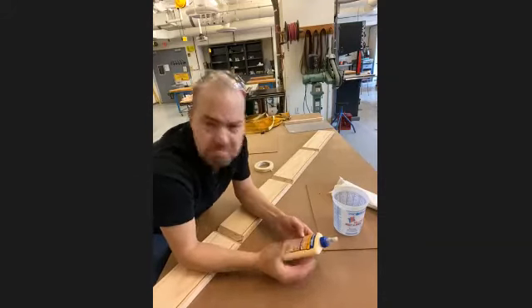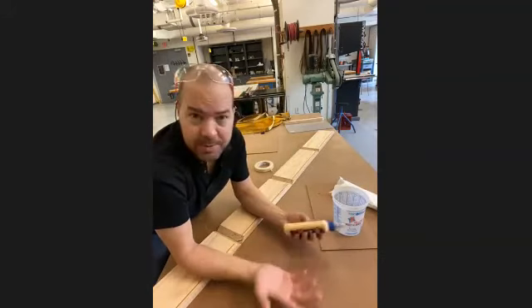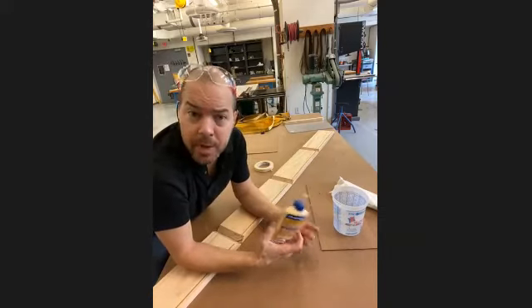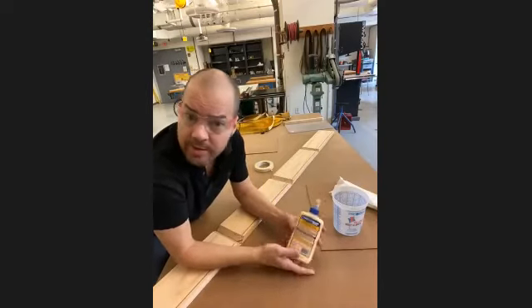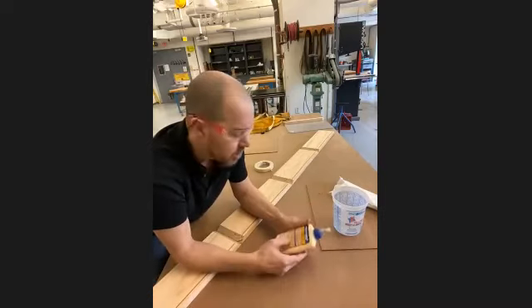Sand the glued area thoroughly before staining. Store at room temperature. Simple enough instructions, but you want to read them. Different glues might say you need to let it sit an hour, or 12 hours before it can take a structural load.